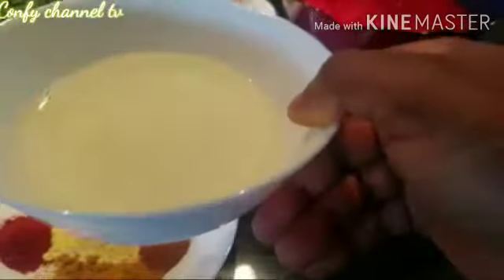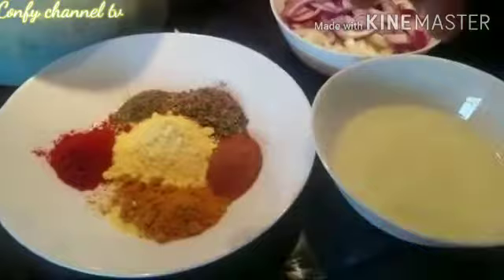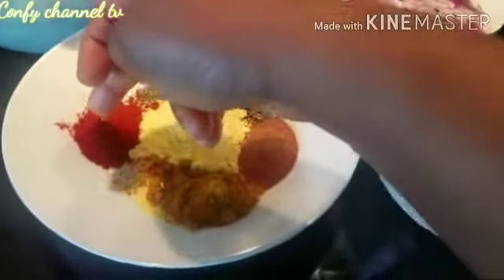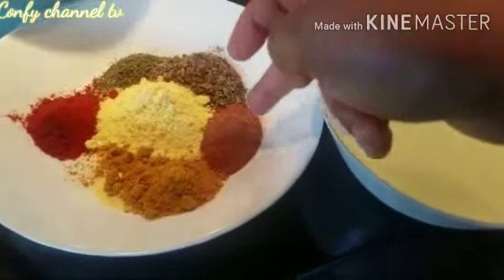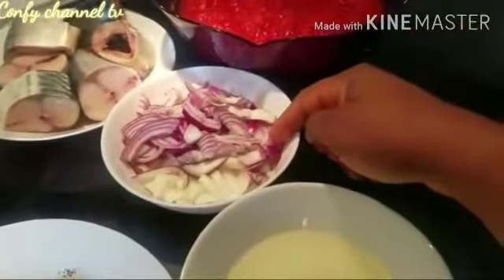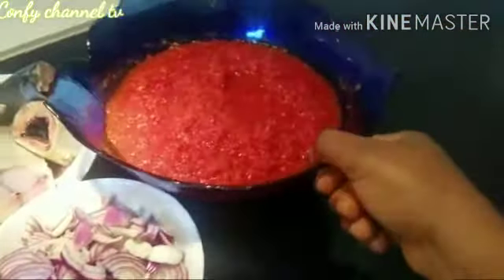This is my vegetable oil — as you can see, this is the amount I'm using. You can use more than this. And these are my mixed ingredients: rosemary, curry, paprika, all-purpose seasoning, nutmeg. And this is my spinach — I'm using spinach, but you can use green or any other vegetable of your choice.